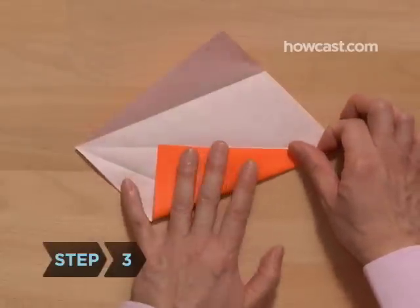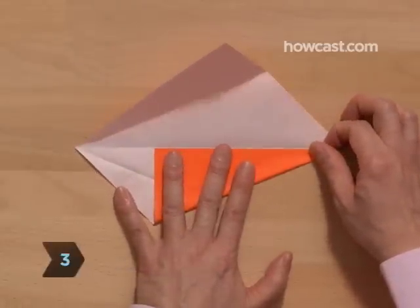Step 3. Repeat step 2 on the opposite end of the paper. Unfold completely.